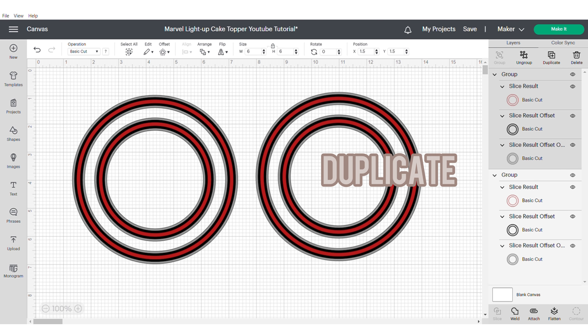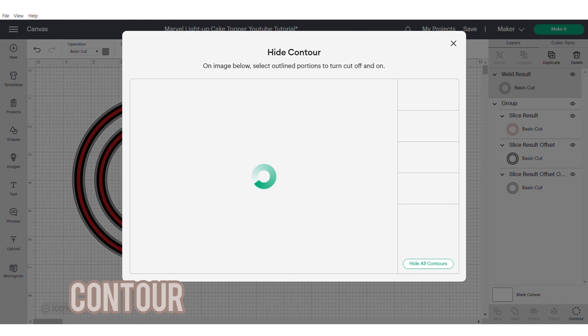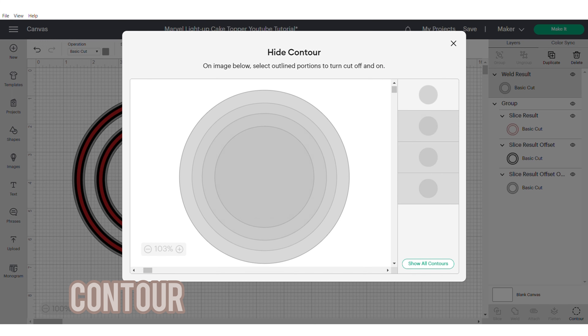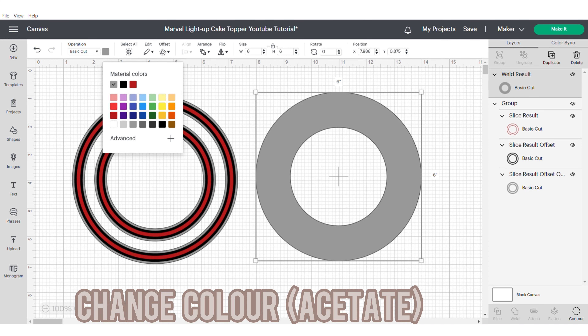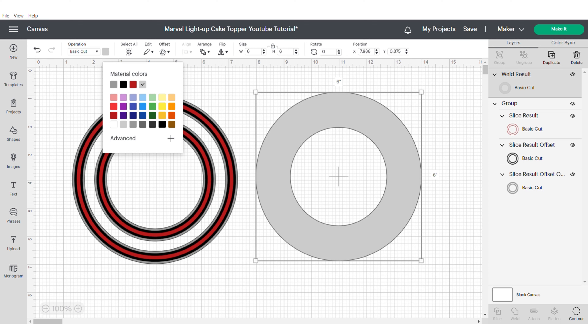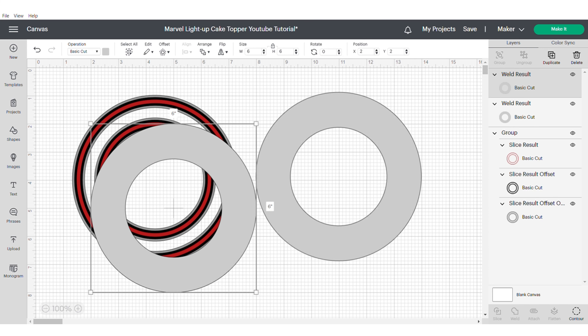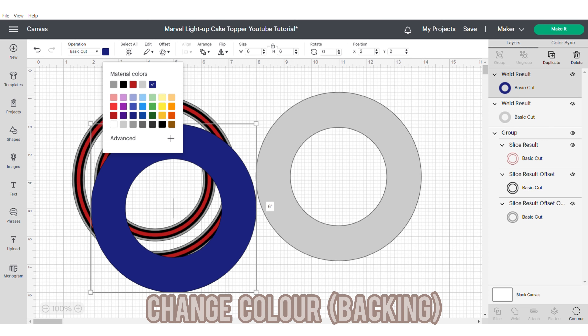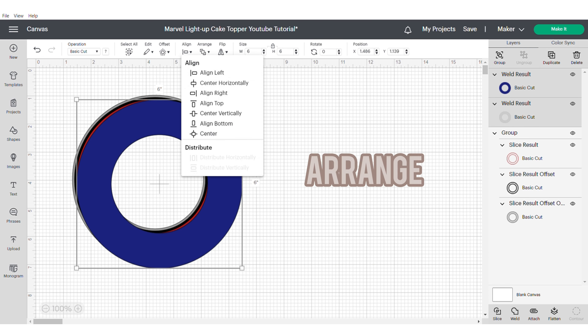Then go ahead and duplicate. We're going to weld this shape together and then go to the contour to close out the gap in the middle so that we still have the main circle but the middle part is closed — I'm changing mine to grey because this is going to be my acetate layer. Then I'm going to duplicate this and change it to a different colour, which is going to be the backing of my shaker. Then arrange all of these and group them. And that's our shaker done.